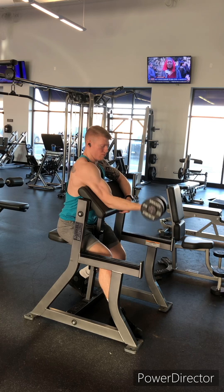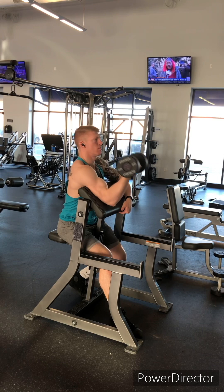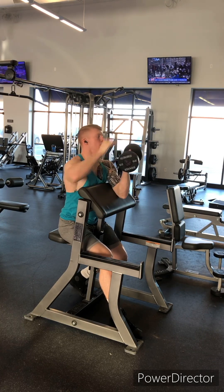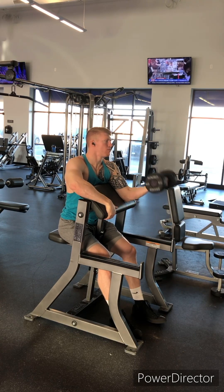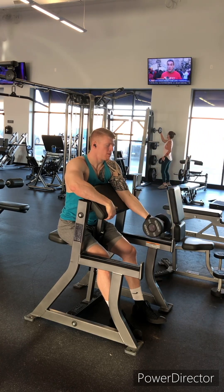Super set with those drag curls, we got some preacher curls. We're doing single arm at a time so we can focus and get some extra isolation. The upper portion of the arm is locked in and we're curling that bicep from pretty much a locked out position — arm straightened out to the face. You should be increasing the weight as the reps are descending, finishing with a heavier dumbbell than you started with.